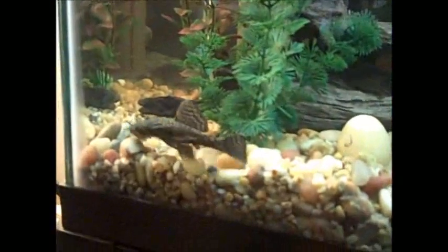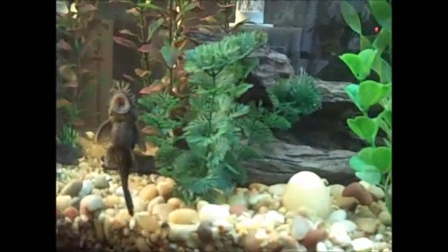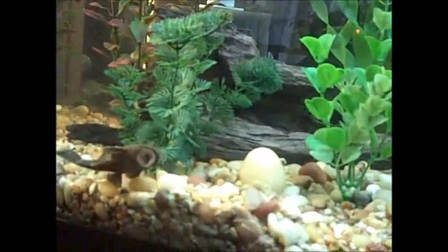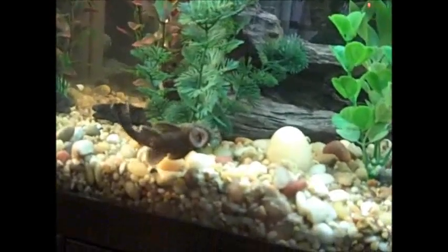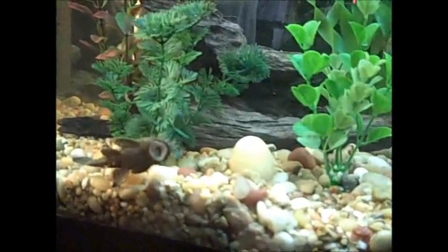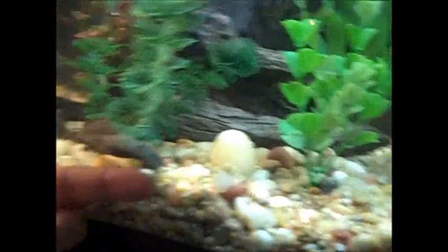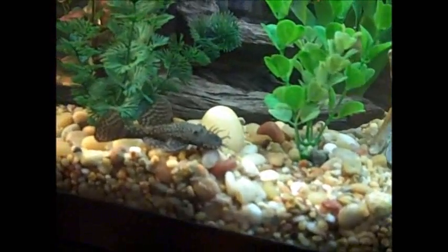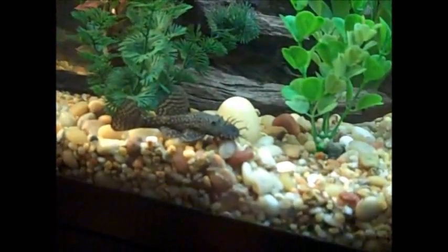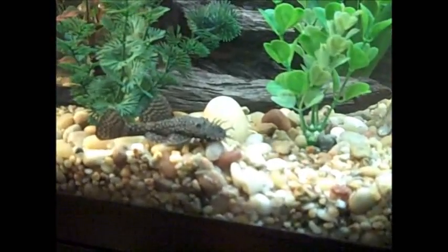That's my favorite guy in the tank right now. His belly is really full — he's been eating. My girlfriend calls him Cthulhu. He's a big male bristlenose, about a finger in size. He's really healthy. One of my favorite fish — I love this guy. I get attached to my fish.